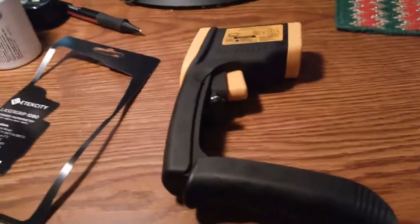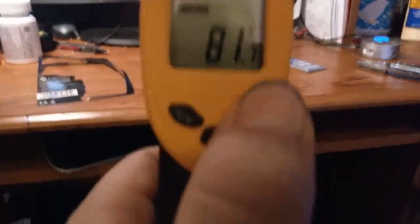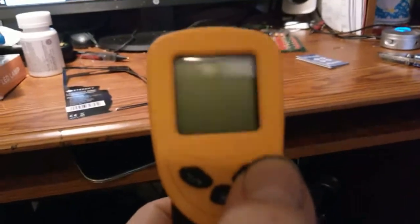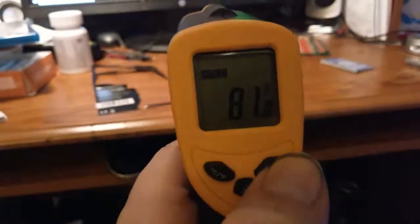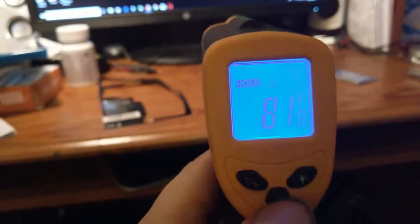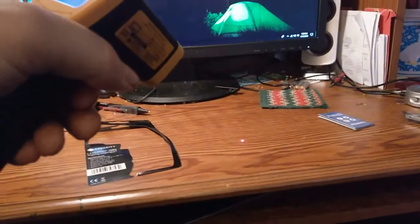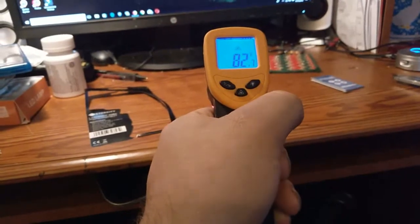So let me put the battery in and let's see how she works. Battery is installed. Right now it's reading 81.7°F. Press the light button — it lights up so you can see it better in the dark. Press the laser button, you see the laser icon turns on. When you pull the trigger you see the little red laser dot, so you know what you're pointing at. Right now the wood is reading 82.6 degrees Fahrenheit.